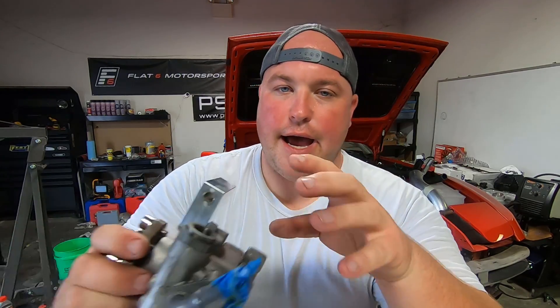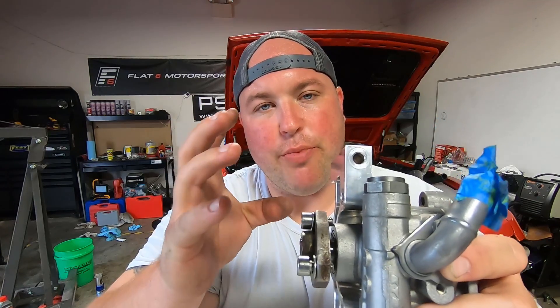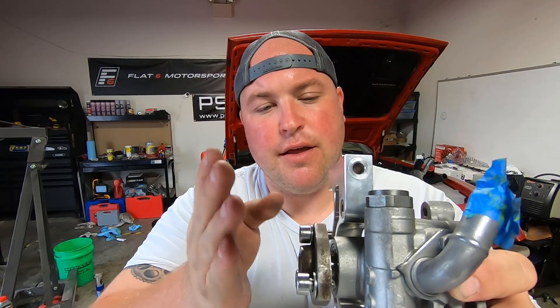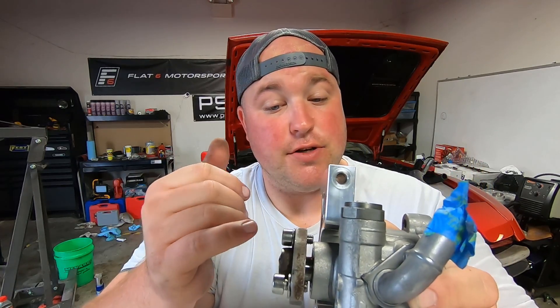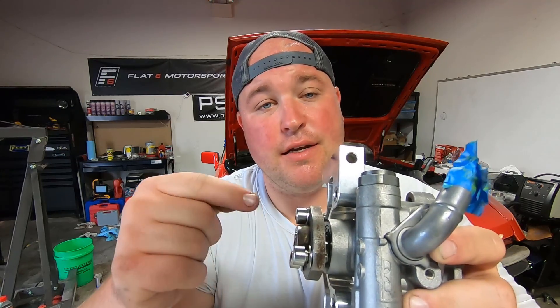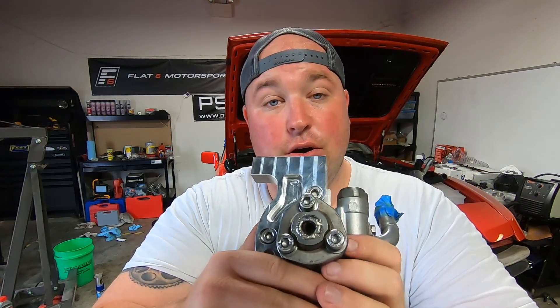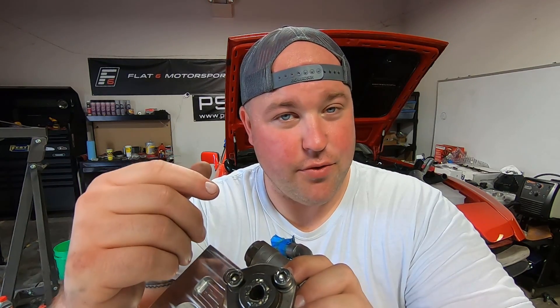So the first thing I did was replace the tensioner pulley. The power steering pump also had a little bit of play on the flange onto the shaft — with both belts on there, if you squeezed the belts, it would actually start to deflect a little bit. Some people said that welding this pulley mounting flange to the shaft can help with that, so we did that. We TIG welded the front. I don't know if that's helped at all, but what the hell — we'll find out.